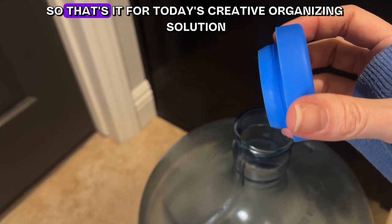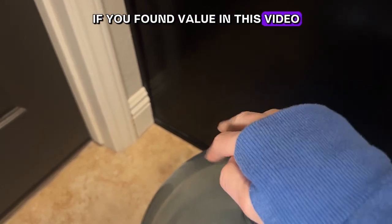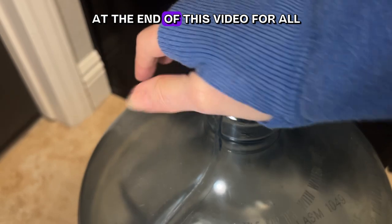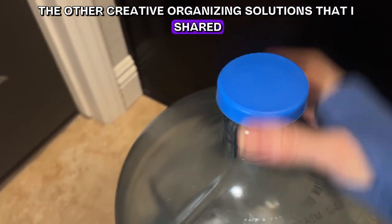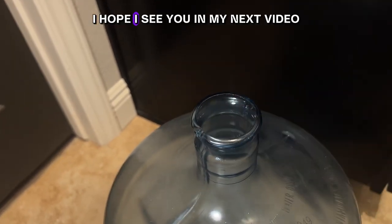That's it for today's creative organizing solution. If you found value in this video, please give me a thumbs up and be sure to check out the playlist at the end of this video for all the other creative organizing solutions I shared for the F29 video challenge. I hope I see you in my next video, and until then, have a good one.